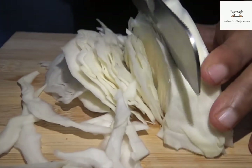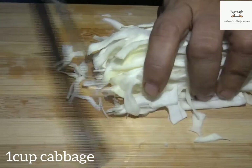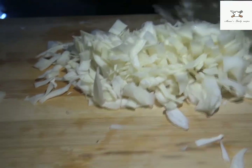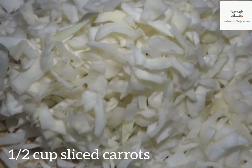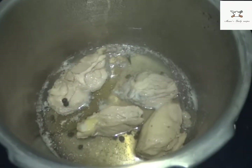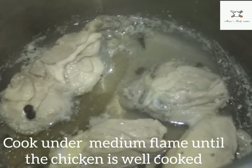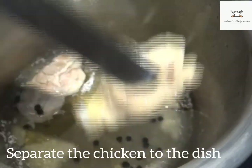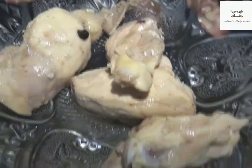We can chop all of the vegetables. I will cook the chicken until well cooked. After cooking the chicken, we will shift the chicken to the pan. Now we will shred the chicken.